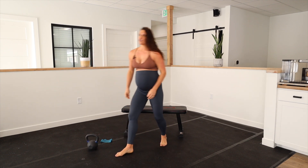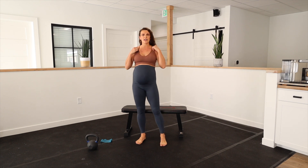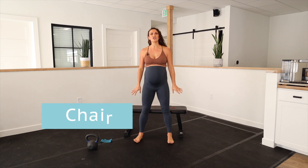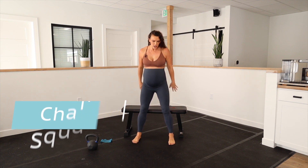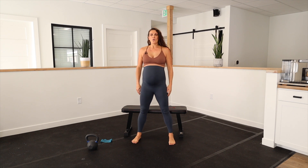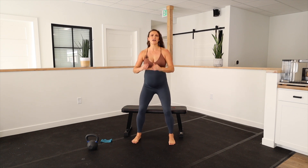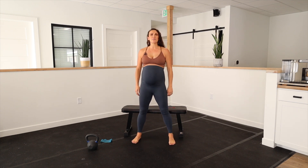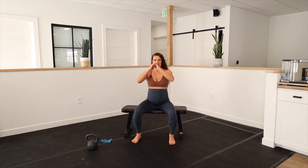If those are too challenging — doing bodyweight squats without any support or using a weight — you can use a chair squat. You put a chair behind you; in this case I have a bench. You just go and tap down to the chair and back up. One thing to think about with the chair squat is that you're not coming here to sit, you're coming here to tap. So it's tap, back up. And the same breath pattern applies: inhale down, then engage and lift on the rise.